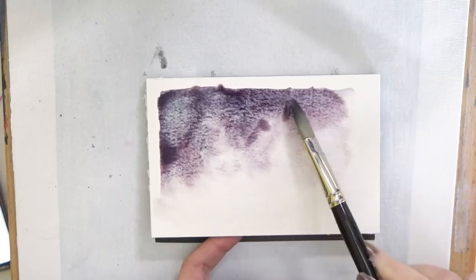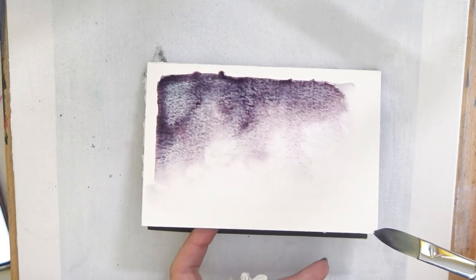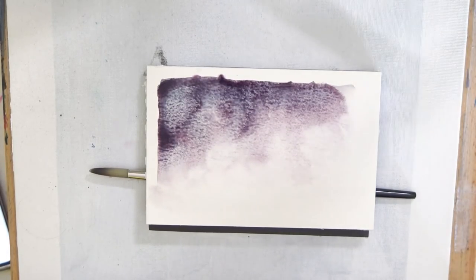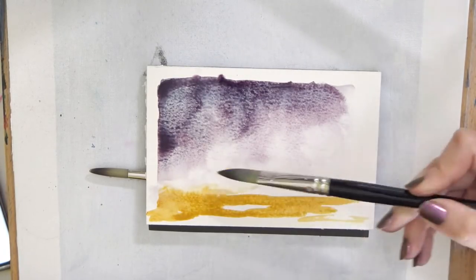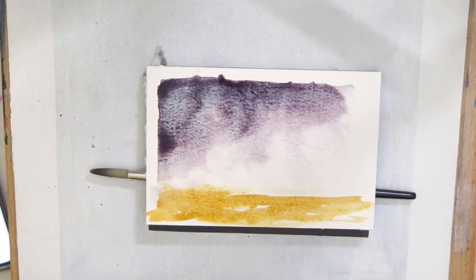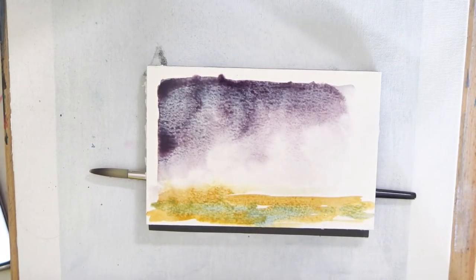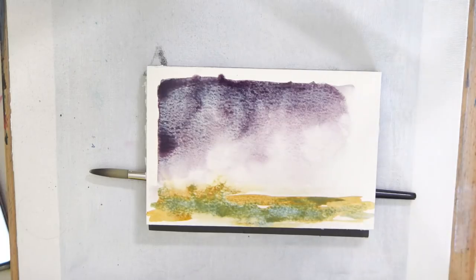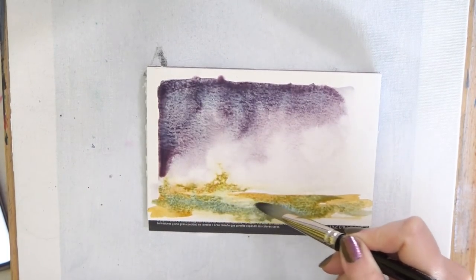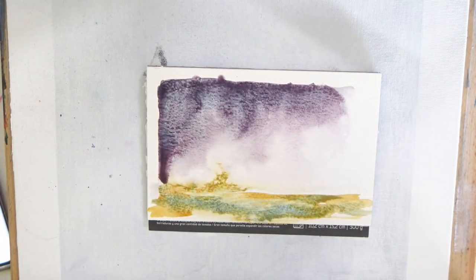I know a lot of you have expressed that you're excited to learn more about watercolor, so tell me what kind of things you'd like to learn about. What things have you seen me do that you'd be interested in? What techniques have you heard about or tried and struggled with? Tell me what you'd like to learn about watercolor so that when I make my beginner watercolor video soon, I can make sure to hit all of those topics for you.